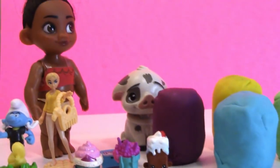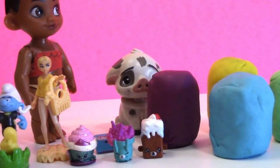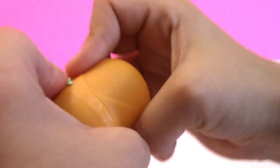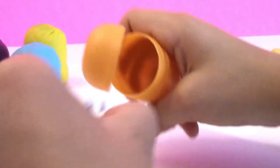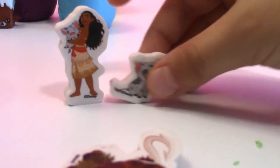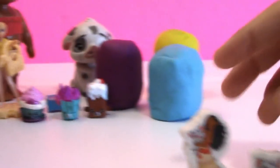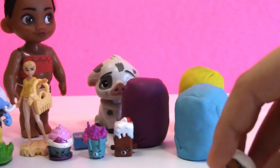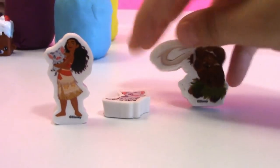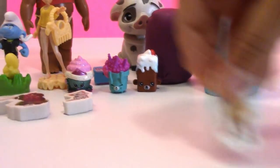Moana, which one's next? Let's do the green one! So we're going to open up the green one now. Pull that Play-Doh off and pop it open. They're erasers! So cool. Moana, look — you and Pua are on erasers! That is so awesome. Wow, so we got little erasers — Moana, Pua, and Maui. Those are so cool! Let's put them over to the side with the rest of our fun surprise toys.